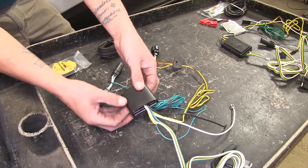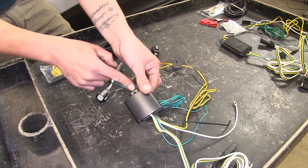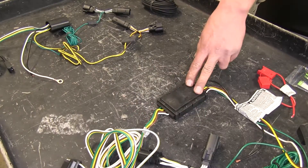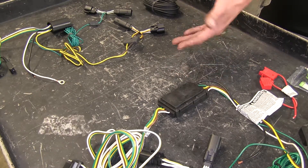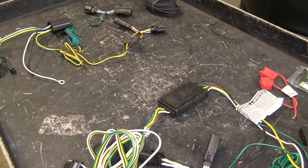The Tekonsha is a little bit thicker but shorter, and it also has an eyelet so you can put a zip tie or a self-tapping screw in to mount your box. The Curt module box is mounted with double-sided tape that is provided — and double-sided tape is provided with the Tekonsha as well, but it is the main source of how we mount the Curt module box.